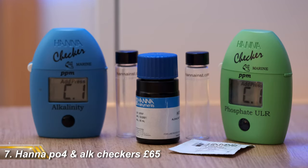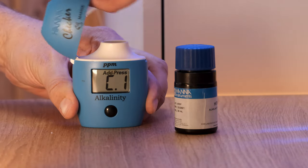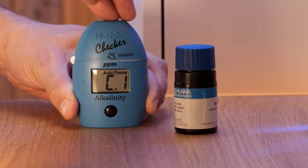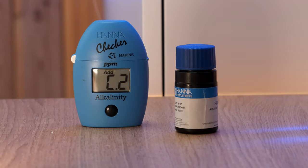First up are Hannah Checkers, and more specifically the Phosphate Ultra Low Range Checker and the Alkalinity Checker. Some of the Hannah Checkers, like the Nitrate and Calcium ones, are more hassle than they're worth, but these two are quick and easy to use and give consistent and accurate results. For the Alk Checker,